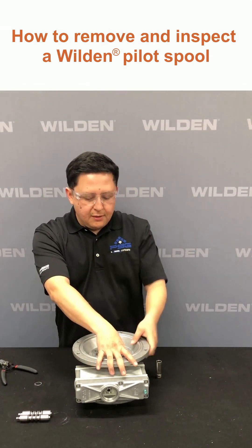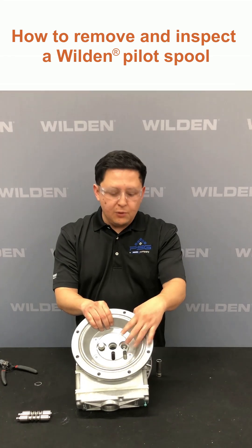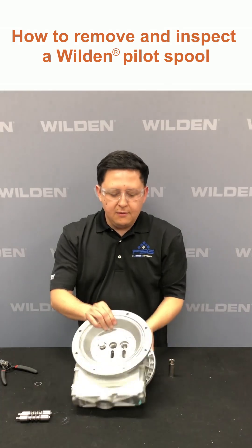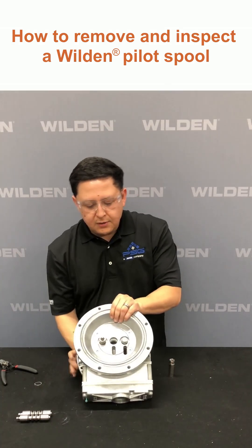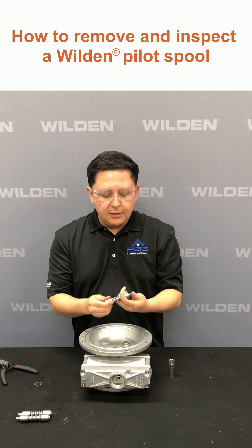Remove one side, and then you can push it through. If you're having troubles pushing the pilot sleeve assembly through, you can use a socket — this is a 9/16 socket to help you push it through. Once we have it pushed through, we can take a look at our pilot sleeve assembly.